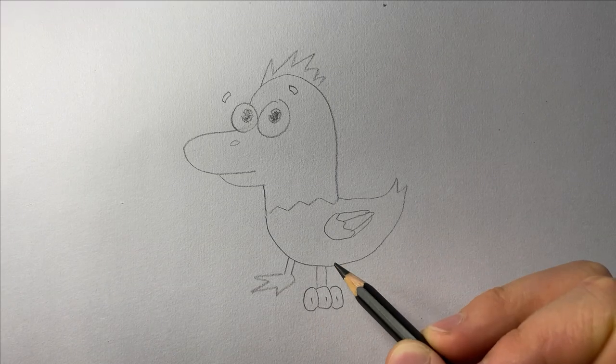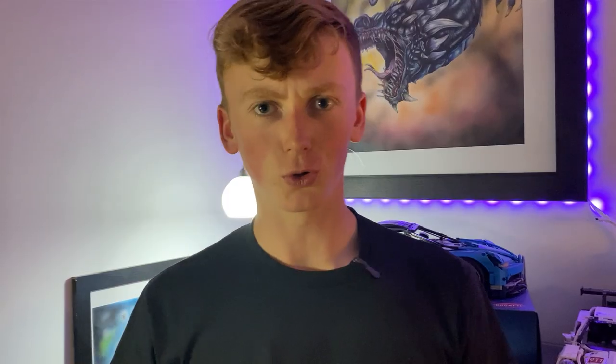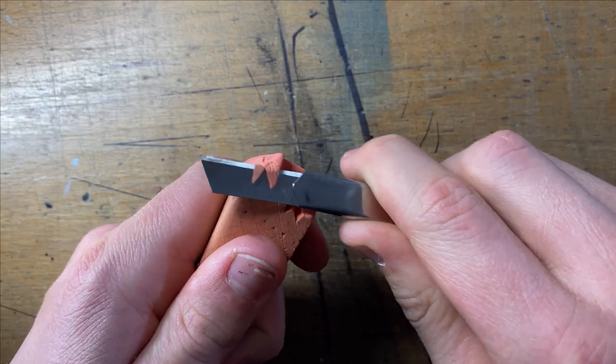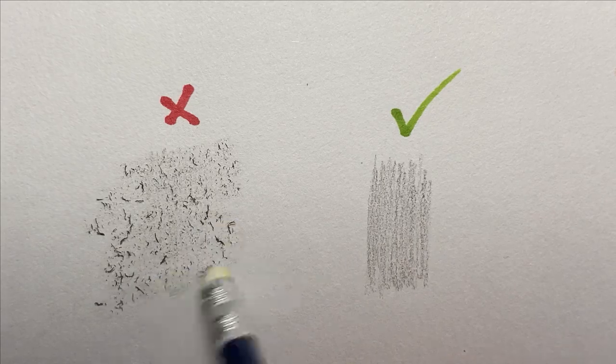If you're drawing with pencils, I can guarantee that at some point you'll mess up and need an eraser. But which one do you choose? There's pencil ones, mechanical ones, kneadable ones, and even electric ones. But really, the best choice is just a standard chunk of rubber. Sure, the others have their advantages of being finer, but you can always use a knife to cut points into your eraser for those finer details. Just make sure it's an eraser that actually erases and doesn't smudge your work.